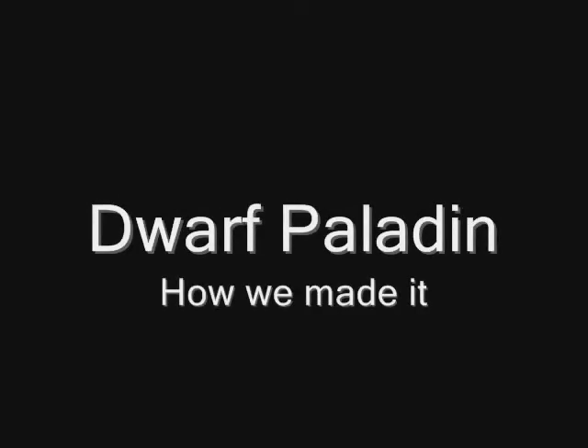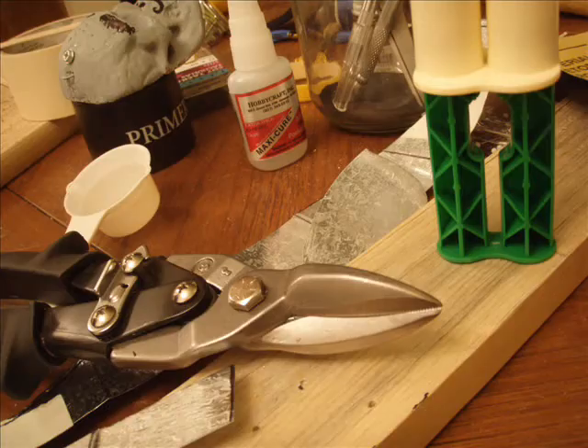Hi there, thanks for joining me. This is a Dwarf Paladin costume we made for Halloween 2007. These are some of the supplies that are helpful to have: some tin snips for the thin sheet metal, epoxy, paint, primer, Maxi-Cure glue — it's a great super glue, very potent though. Be sure you're in a well-ventilated area.